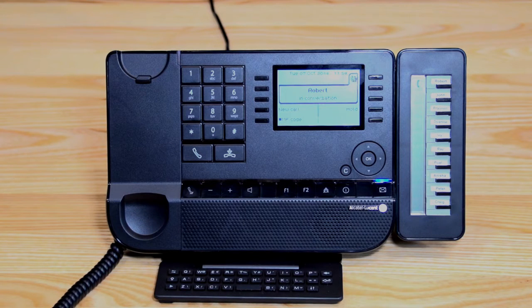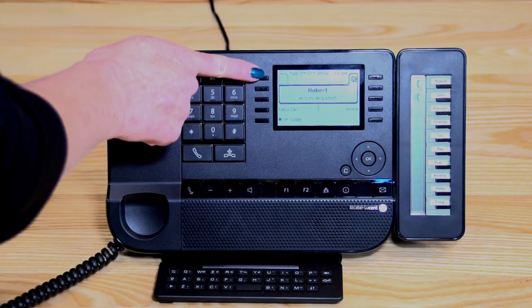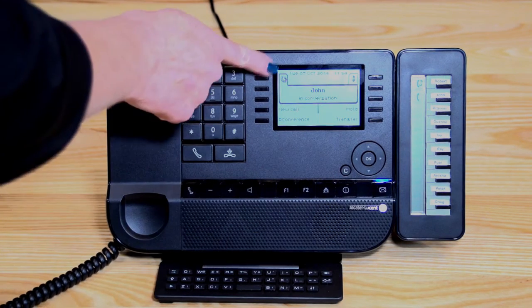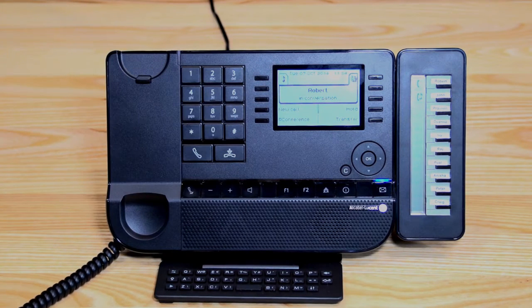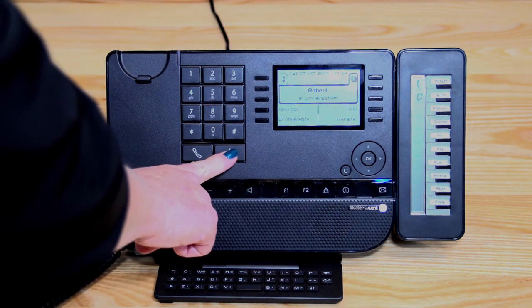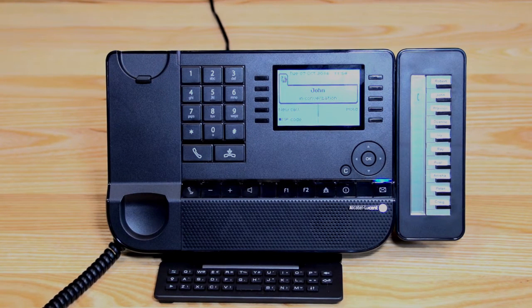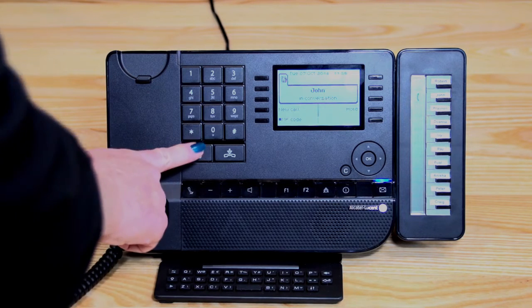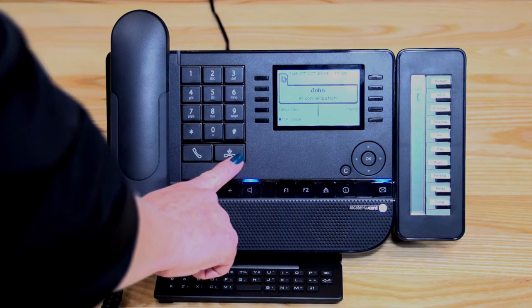When a second call comes in, it's easy to switch between the two. I can see John's calling — a symbol comes up, and by pressing the left-hand top key, it puts Robert on hold and I'm now speaking to John. I can toggle easily between the two by pressing the music symbol. If I wanted to say goodbye to one caller, I press my hang-up key, then go back to the remaining music symbol and I'm speaking to the other caller. To switch to speakerphone, press the speaker key, then hang up to end the call.